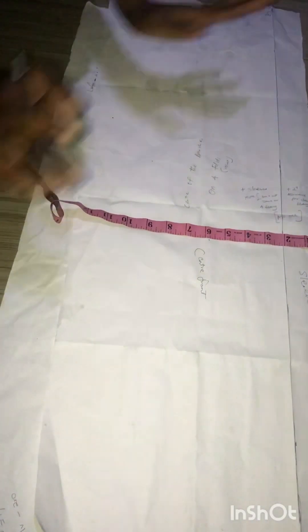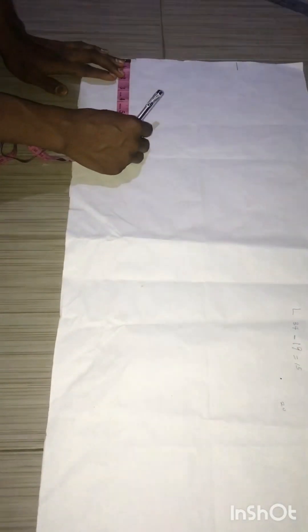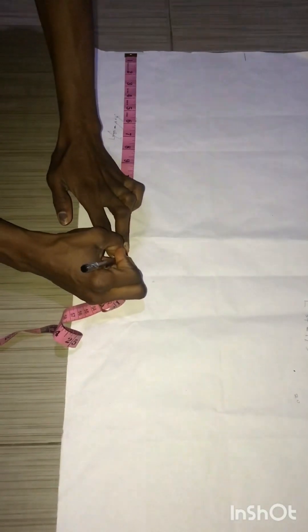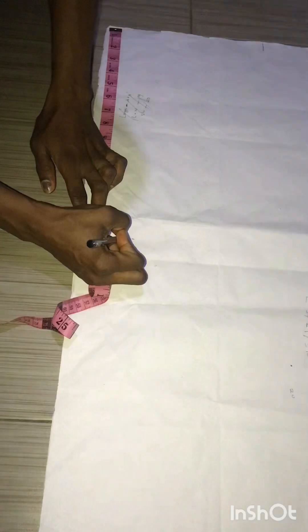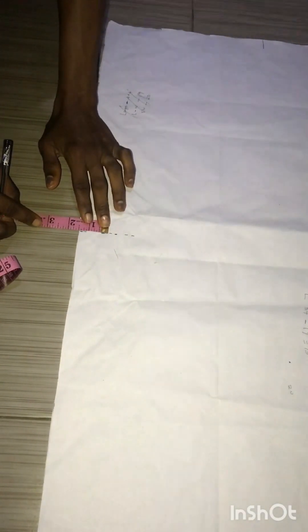The next thing you are going to cut is the gore. To cut the gore, you take the length of your dashiki — 34 inches — minus the length to waist, which is 19 inches. That gives us 15 inches, so the length of our gore is 15 inches. Mark out 15 inches, and remember the gore is always in a triangular form — it's not straight.